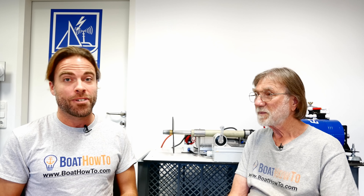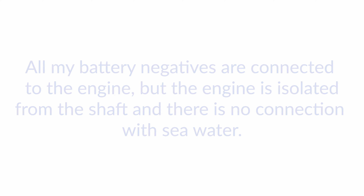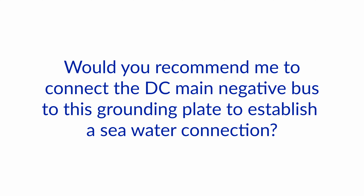Hello and welcome to another one of our Ask the Expert series here at BoatHowTo. We're Nigel and Jan and today we have another question about grounding. All my battery negatives are connected to the engine but the engine is isolated from the shaft and there is no connection with seawater. I have a grounding plate with nothing connected to it. Would you recommend connecting the DC main negative bus to this grounding plate to establish a seawater connection?